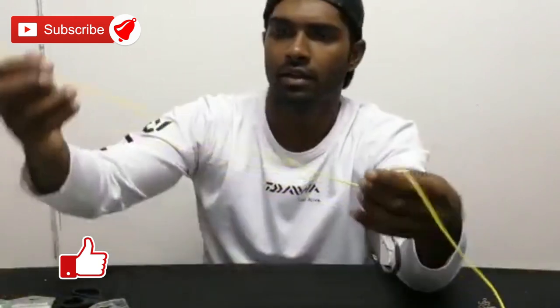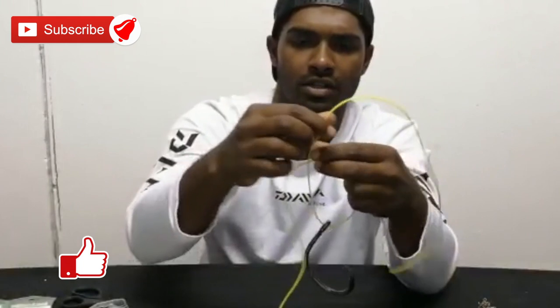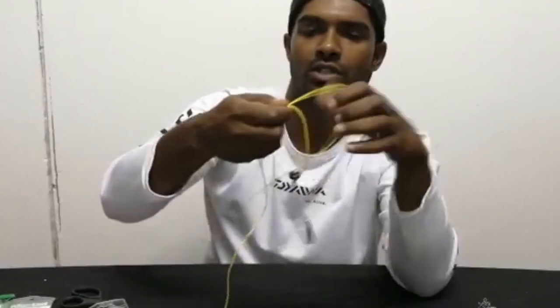I've got a much bigger hook here just for it to be clear for the camera. I want to tie the carrier hook — just going through the eye, making a huge loop, going a few times, preferably 8. I'm just going to do 6 for now.